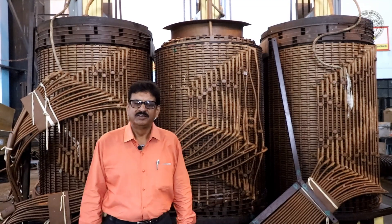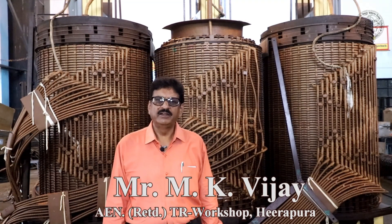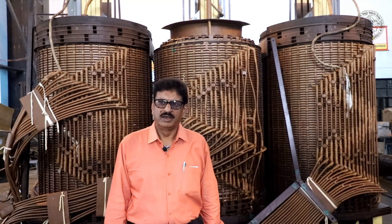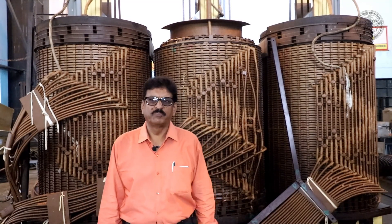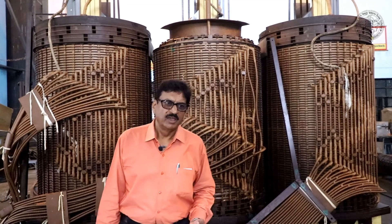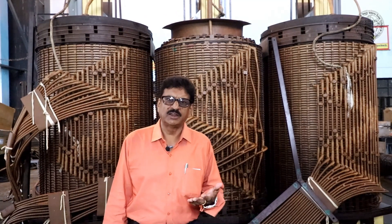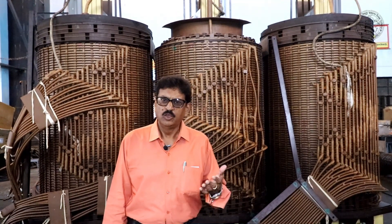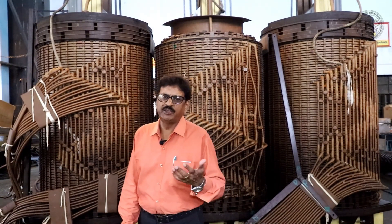Hello friends, I am M.K.B.J., Assistant Engineer, retired. Today we are talking about a power transformer repairing workshop here. We are talking about this workshop from 1985, when it was built as the first 400KV station in Hila Pura. That project was actually prepared for our repairing workshop.